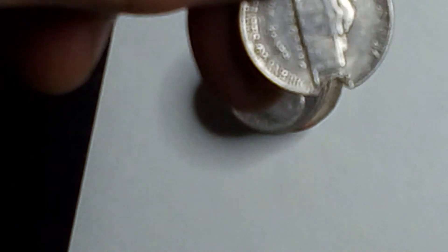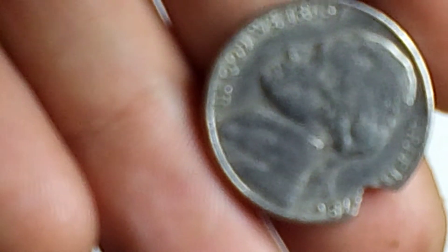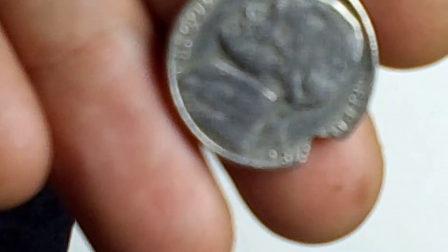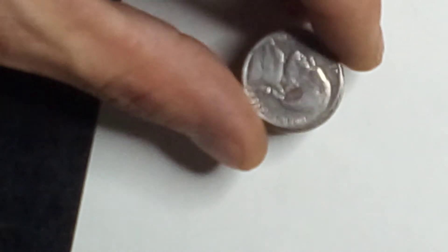You can actually see the layering of the coin and everything where it broke off. Too bad I couldn't find that piece — that would have been awesome. But this is a really old coin. It is 1978-D. The '19' is gone but the '78' is still there — amazing coin right there.